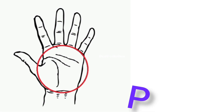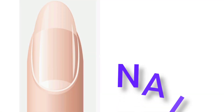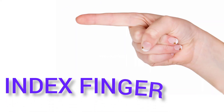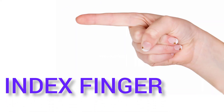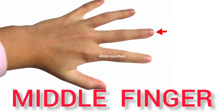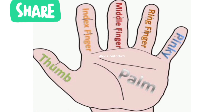Palm — this is my palm. Nail — this is my nail. Thumb — this is my thumb. Index finger, middle finger, ring finger, and pinky, the little finger.